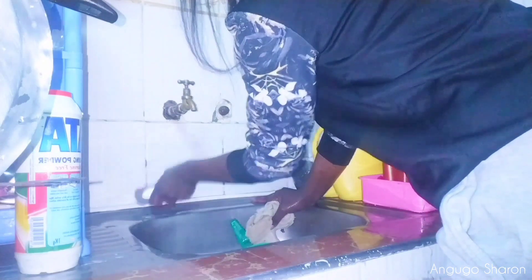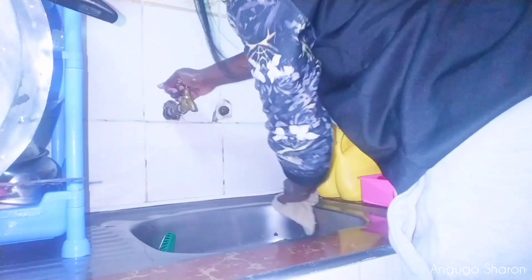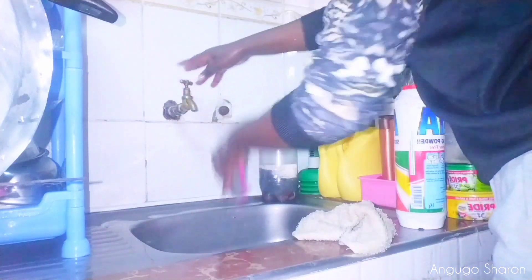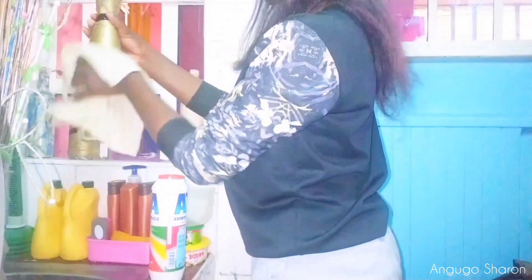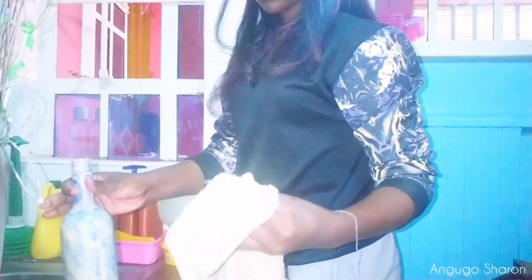Thank you to those who started with me, the new subscribers, and those who've been there since the beginning. After I'm done rinsing the pots, I plunged my sink and I'm going to clean my plunger, set it aside, clean my brush, set it aside. Now I'm going to block the sink with that tiny cut piece I'm holding so I can use that water to clean everything — I'll start with the window.